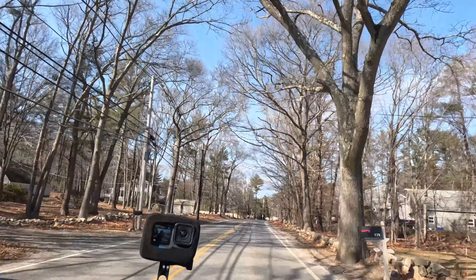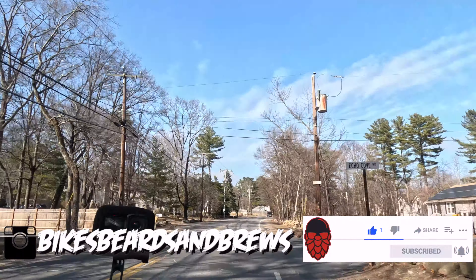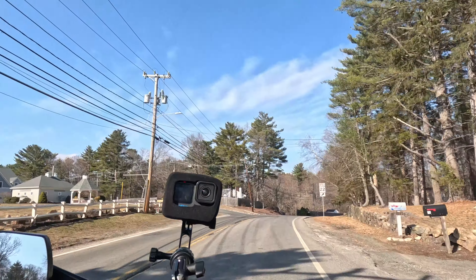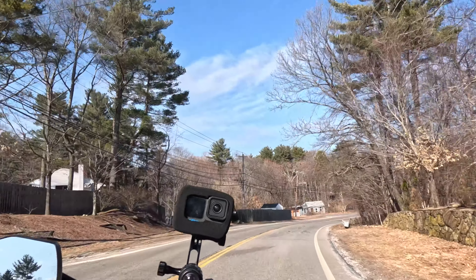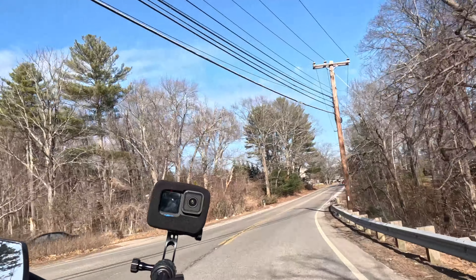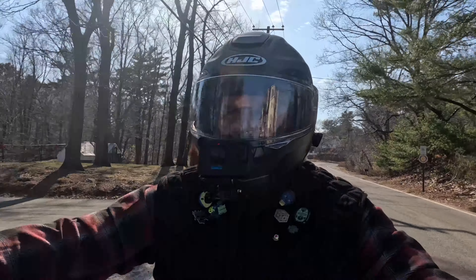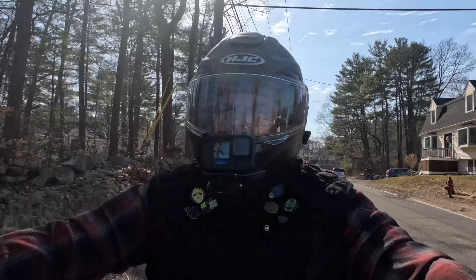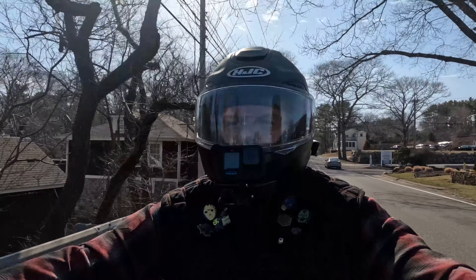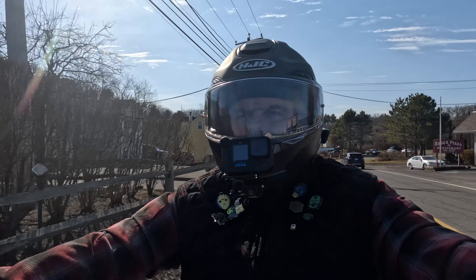Hey guys, welcome back to the channel. Before we kick this one off, make sure you like, comment, subscribe, hit that bell notification — new videos on Mondays, Wednesdays, Fridays. Want to save 10% on a Cardo communicator? Check my referral link down below. Want to support me? Check out my Ko-fi page down below and become part of the Brew Crew. Next to those Amazon affiliate links is another link explaining why supporting me matters.